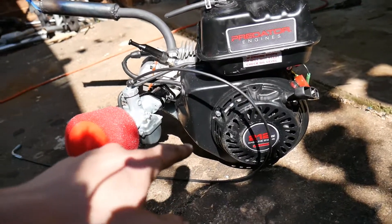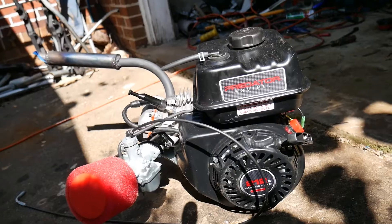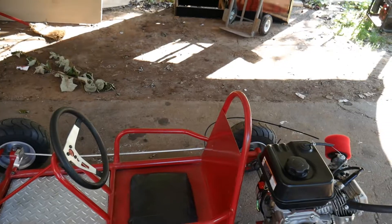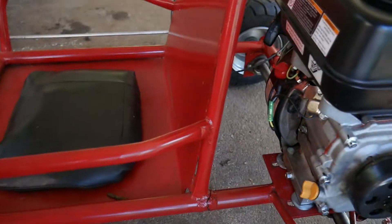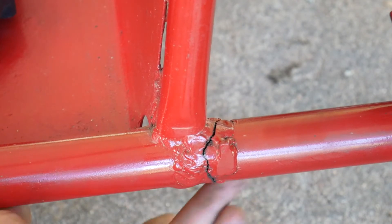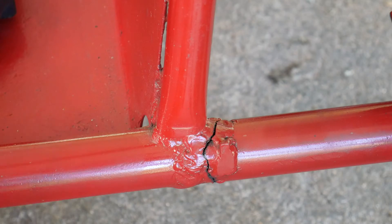I also removed the governor from the engine. I've only tested it a little bit and so far it seems to work. So I put the engine on and went for a ride — and I just want to show y'all something: my frame cracked. It flexes, and that's not really good. I'm going to put some kind of metal piece underneath and then weld the crack up, so hopefully it doesn't fail me.